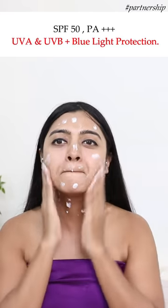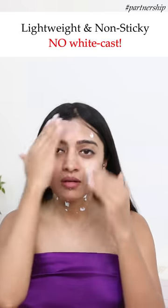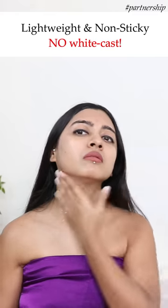It contains SPF 50, PA with 4 plus signs, UVA and UVB protection along with blue light protection. The formulation is hydrating, lightweight and non-sticky — as you can see, no white cast.